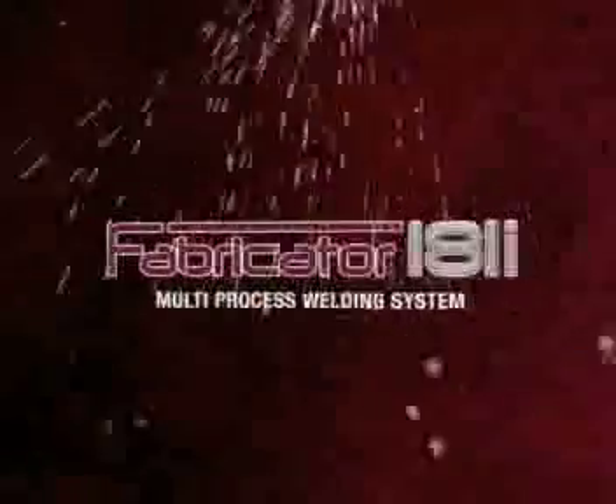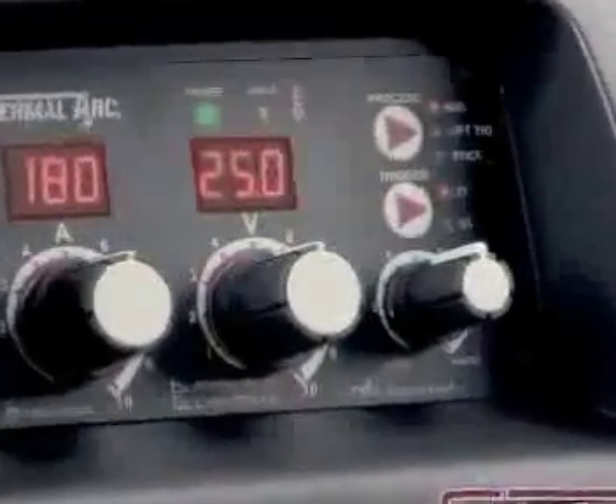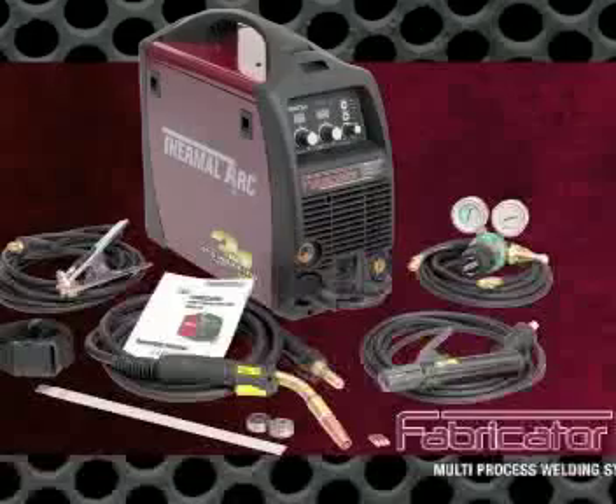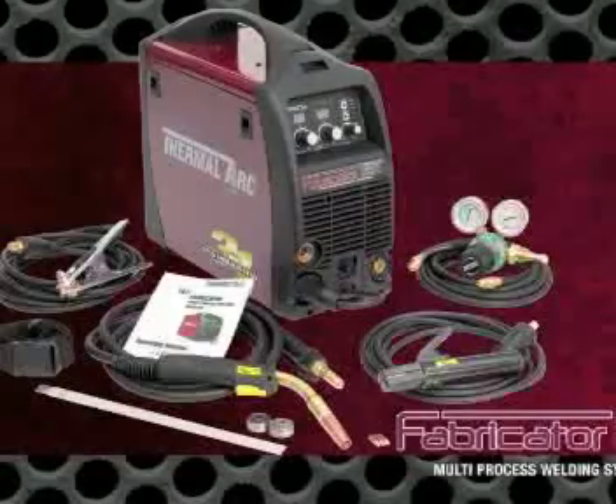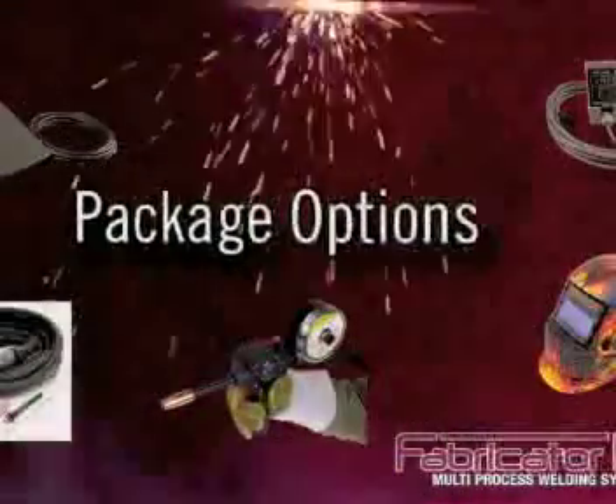The Fabricator 181i delivers up to 180 amps of MIG, STIG and TIG welding power in a compact, highly portable package. Complete kits start at just $999. Packages available between $999 and $1,499.